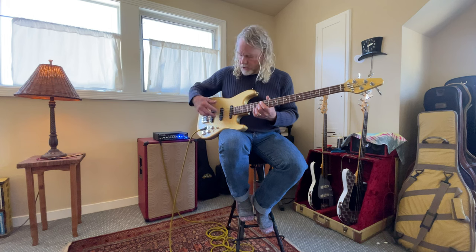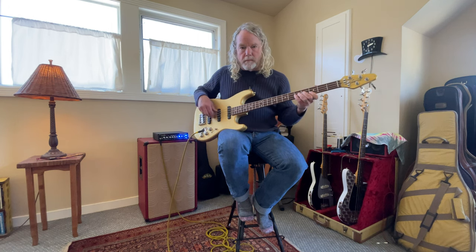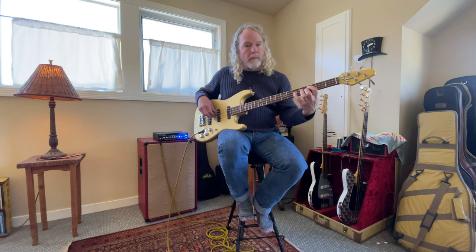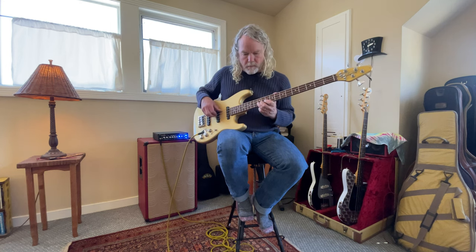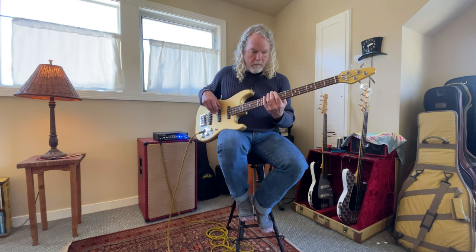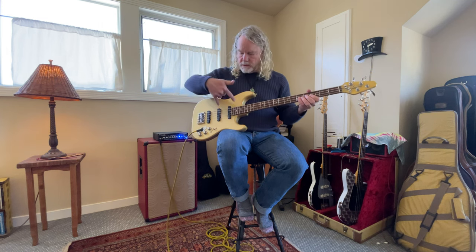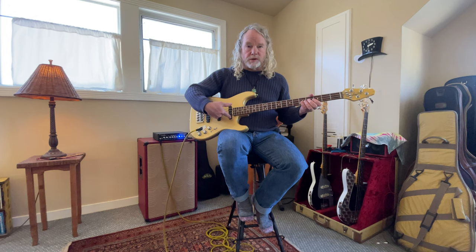I'll start up here — let me take my amp off mute. So here we go on the front pickup. Going back one position, it's now these two pickups here.